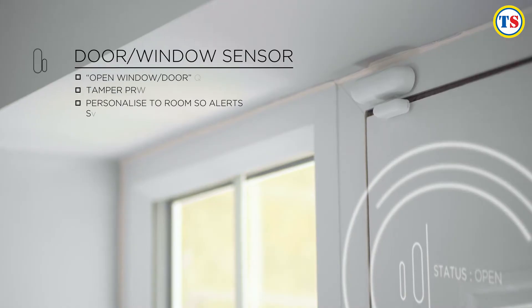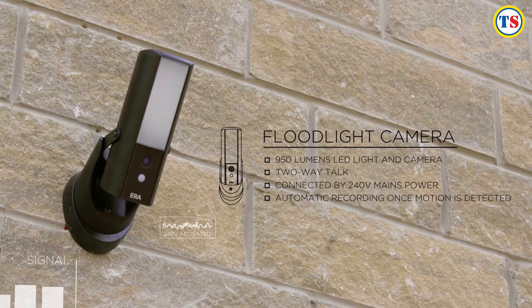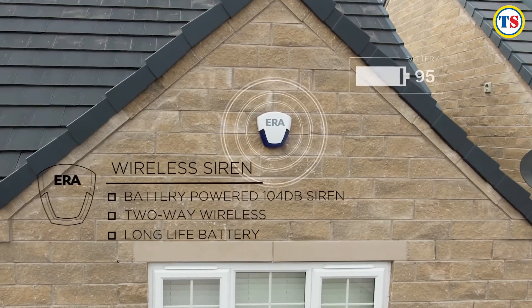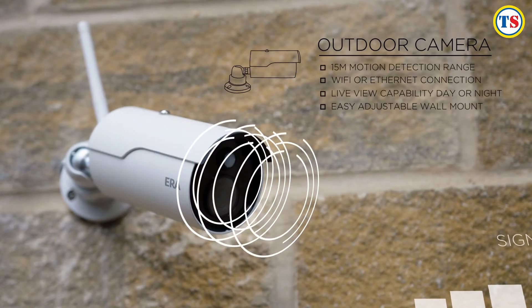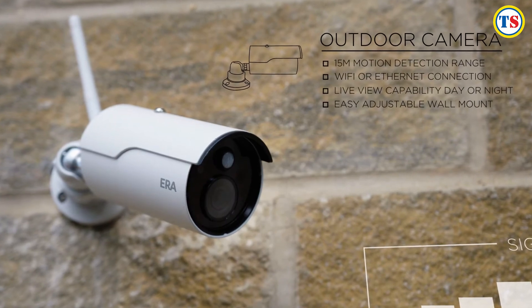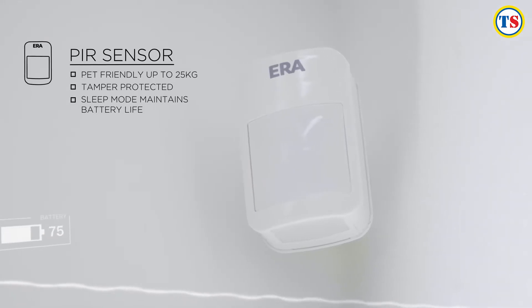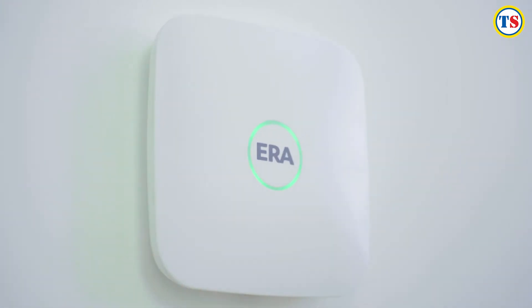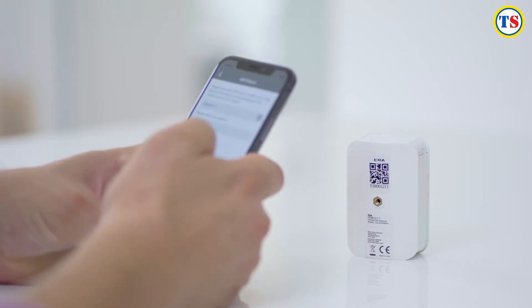Era Protect is the first of its kind to be awarded the BSI IoT Kitemark. Era Protect is adaptable to the environment it operates in — add or remove additional accessories at any time, such as sensors and cameras, to make the system as big or as small as you need. Completely wireless, the Era Protect alarm system hub is easy to install, set up and operate.